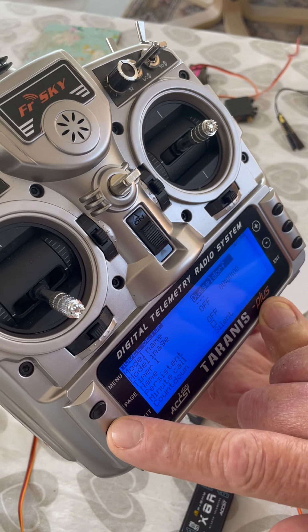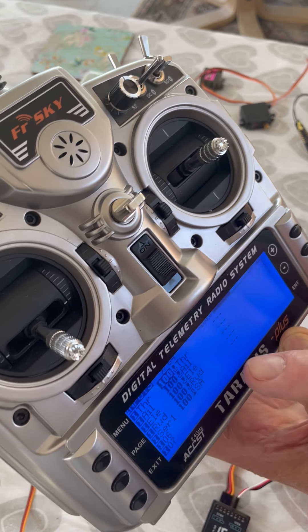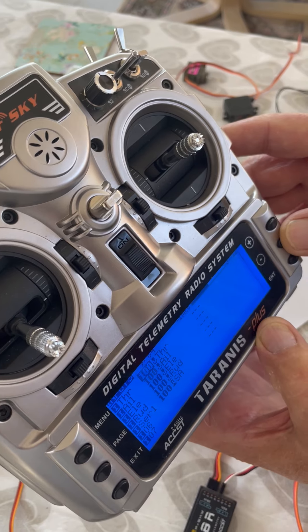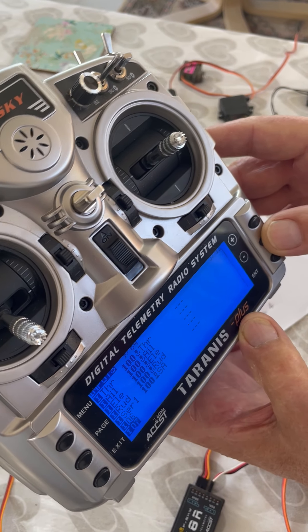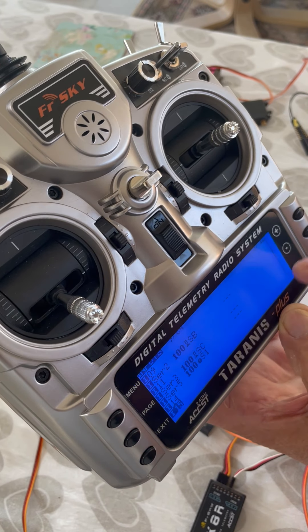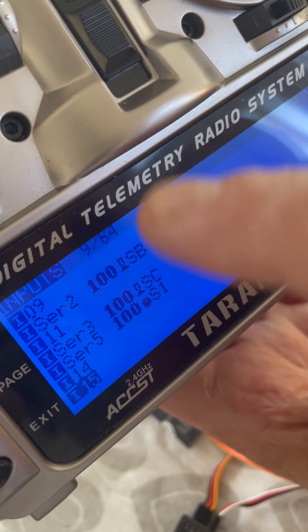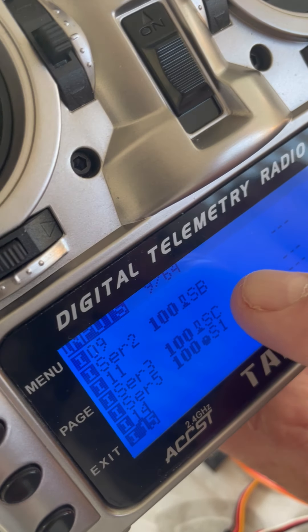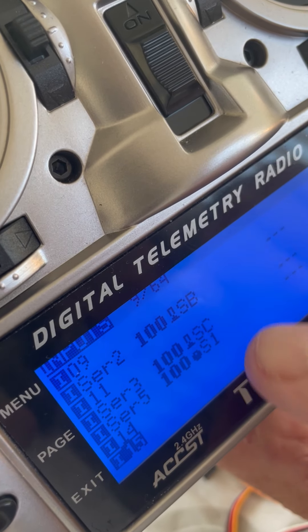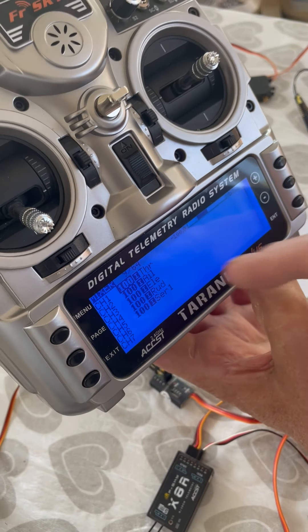This is the page where you set up the boat in the first place — I won't go through all that. This is the inputs page. I have no idea why you need inputs; you don't actually need them. You can ignore this because they don't actually do anything other than transfer the information into the mixer, which is useful. These are all the inputs I'm going to use. As I said, I'm using channels 10, 12, 13, and 16 further down. So I'll go on to the mixer.